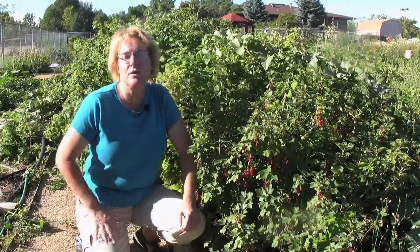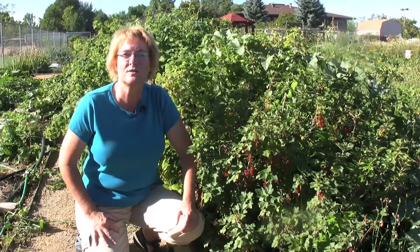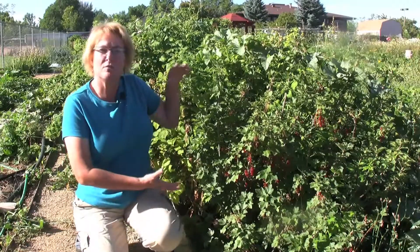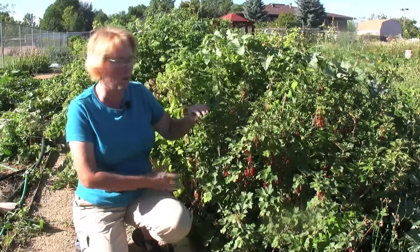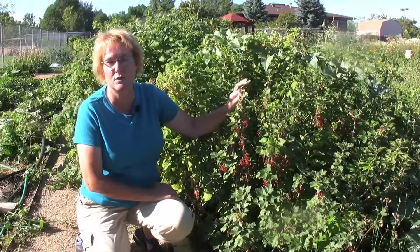A close relative of the gooseberry, also in the Ribes clan, are currants. There are a bunch of different types of currants — say black currants or white currants — but the most popular and the easiest to work with are red currants. This is a little bit of a shrub that you have in your landscape and it has these beautiful small leaves, but really the treasure happens when all of these berries start coming into their own.